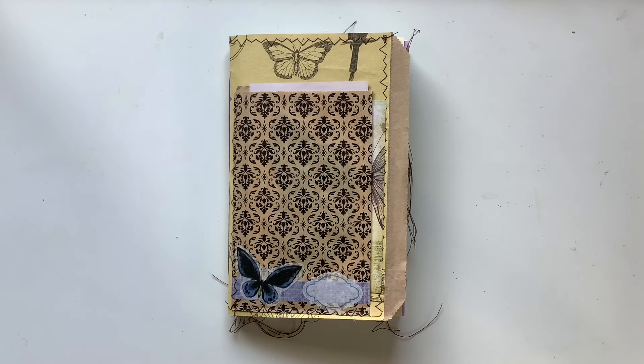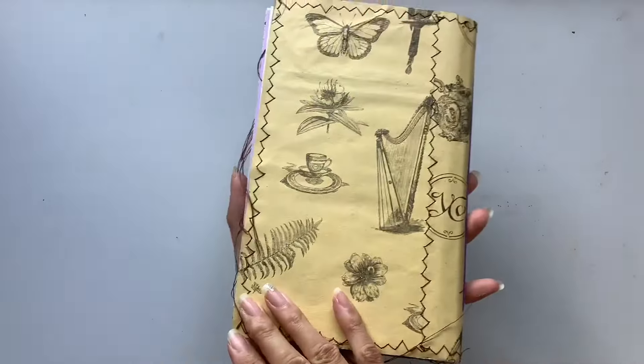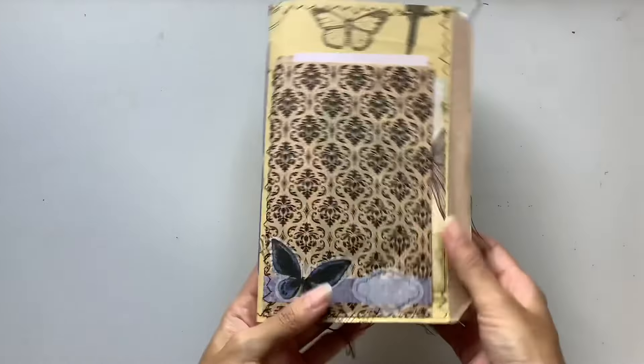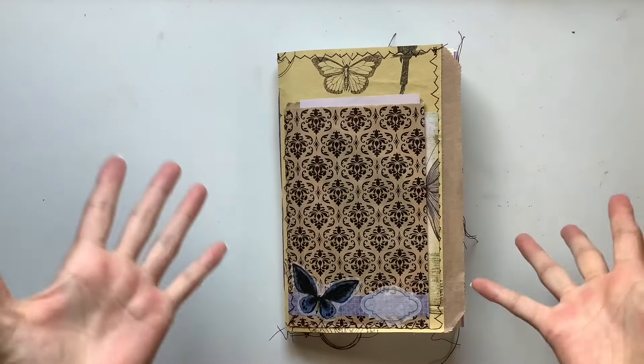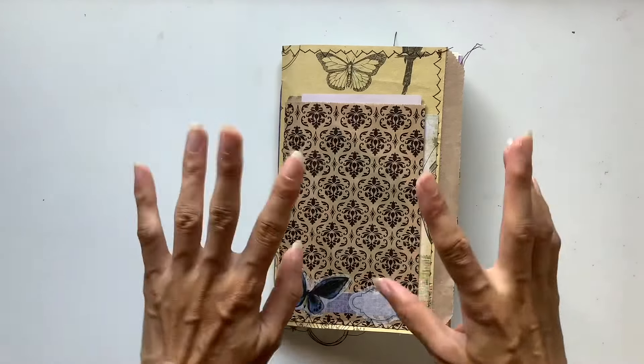Hi everyone, I'm JD from Willowbound Journals. Welcome back to my channel. I'm a journaler, journal maker and teacher of journaling courses. In this video I have a flip through of this butterfly journal that I made. I'm calling it the Vintage Butterfly Garden because it's packed full of butterflies and has this vintage theme to it.